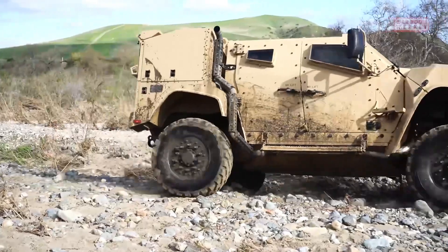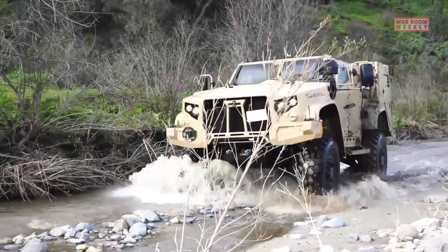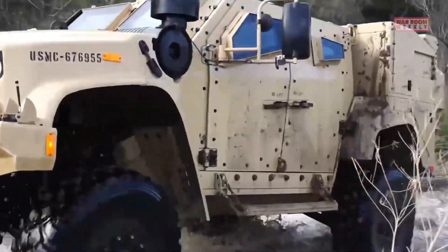By undergoing these rigorous tests, the JLTV ensures its readiness and effectiveness in extreme terrains, providing military personnel with a reliable and capable vehicle for their operational needs.